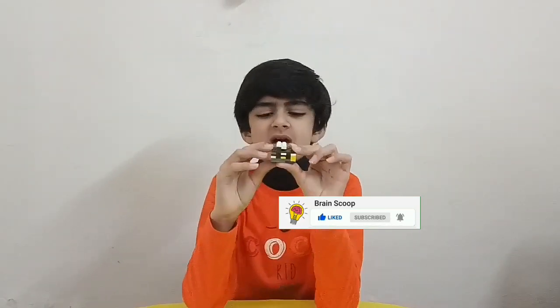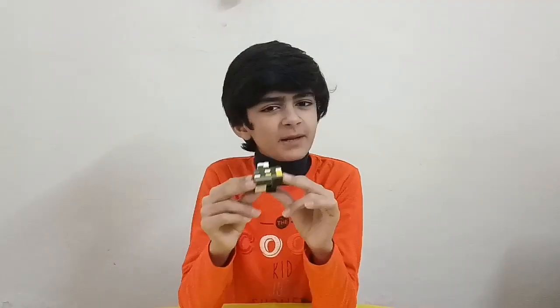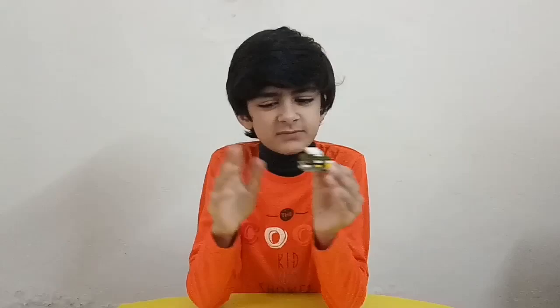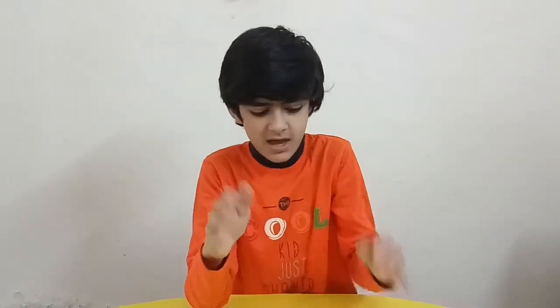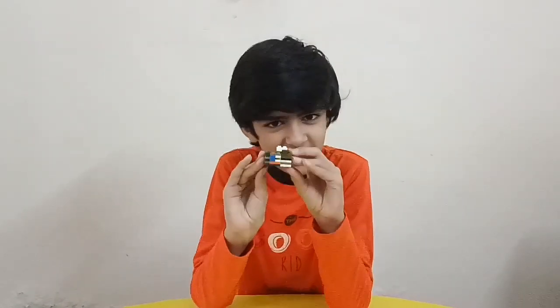Hi guys, welcome back to my channel. Today I am going to show you how to make the world's smallest puzzle box. I made a puzzle box before, but my old puzzle box was this big and this one is so small, but it's so hard nobody can solve it. You can make it easily.